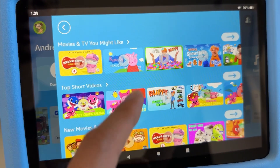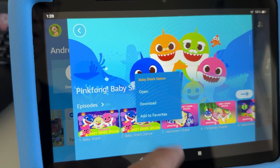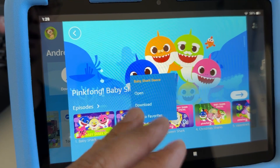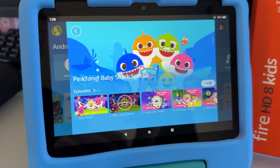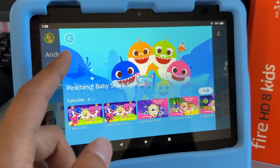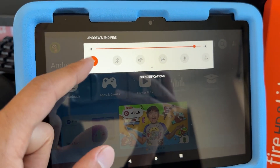I'll download a couple more to demonstrate. Tap on the series card to see the individual videos, then tap Download — you'll see the checkmark appear when it's done. Now I'm going to disable Wi-Fi again.